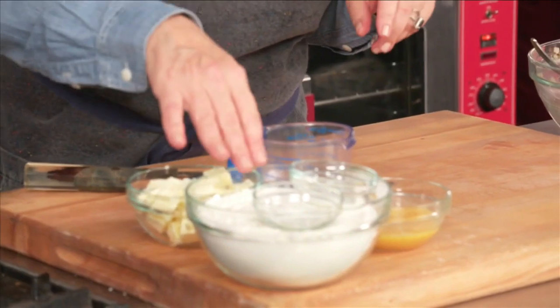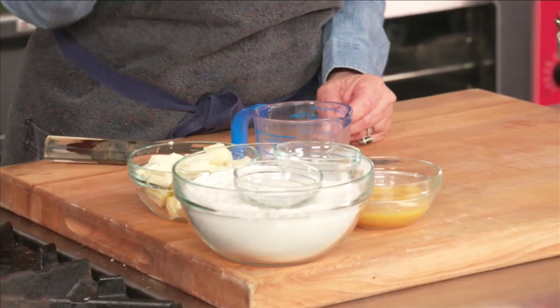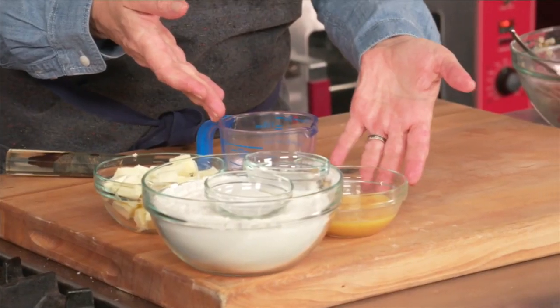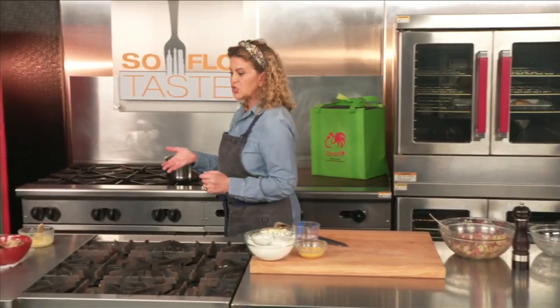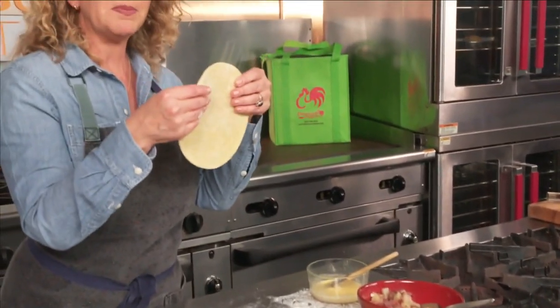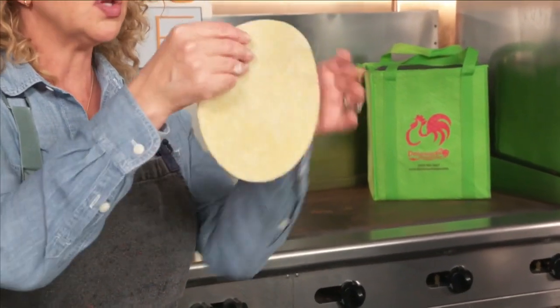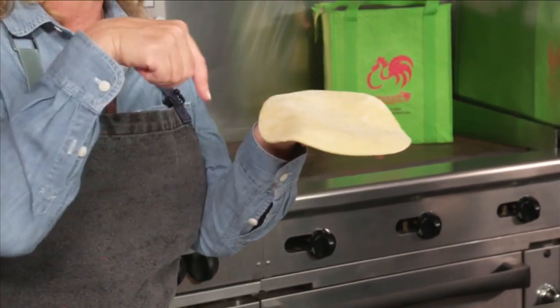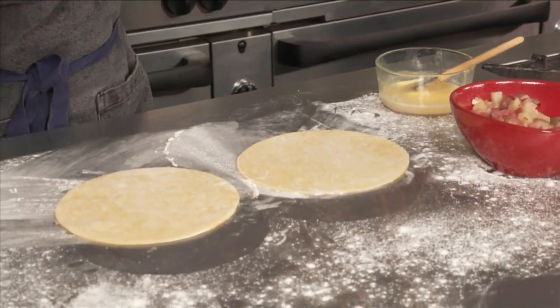As far as the dough for these pasties, you take baking powder, flour, and salt and put it into a food processor. Then you add butter. And once that is combined, you just add some egg yolk and water. These are two pasty doughs rolled out — as you can see, they're quite a bit bigger than an empanada dough would be rolled out. I used just a small salad plate to cut it out, and it's a little bit thicker than I would normally do an empanada dough as well.